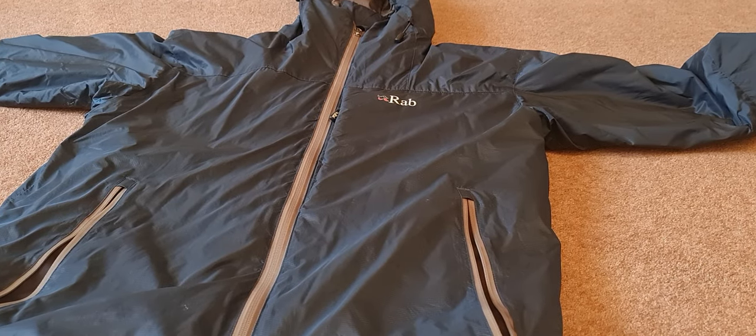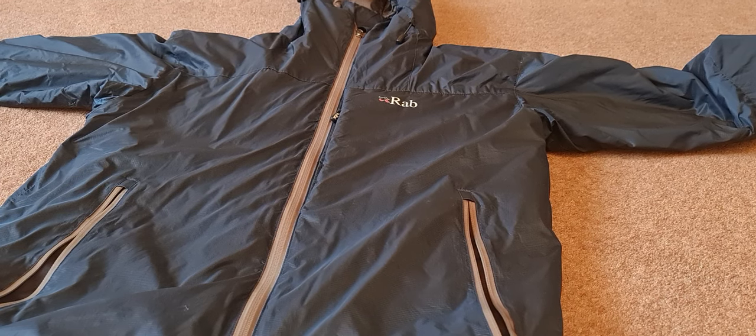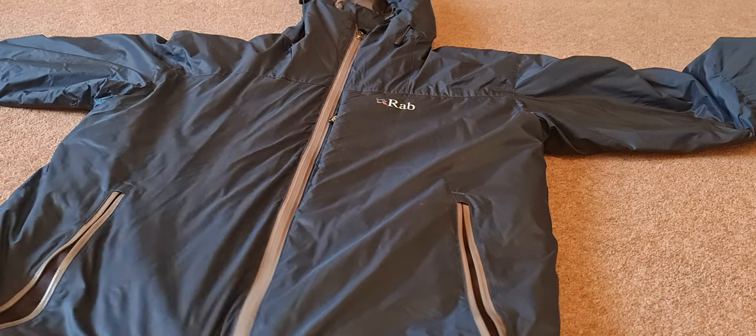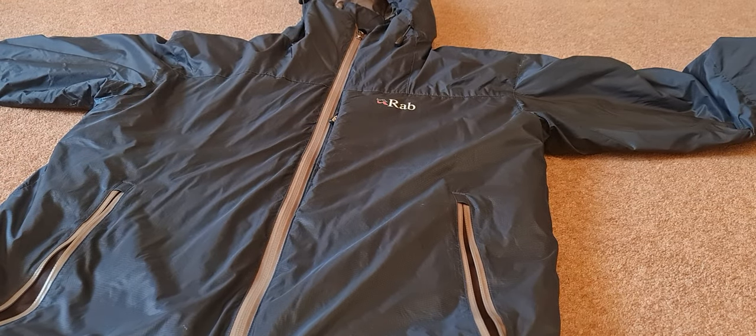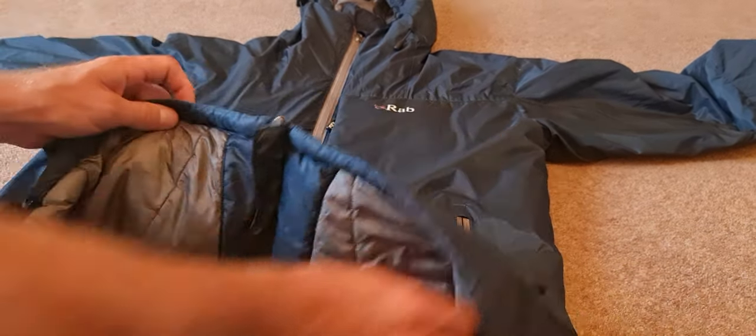Hello, another very quick Rab review. This is a Generator Alpine jacket — it's quite an old version, as you can probably tell from the logo and probably the colorway as well. I absolutely love this teal color, it's definitely my color. This jacket is just absolutely the best thing in winter — it's super warm.